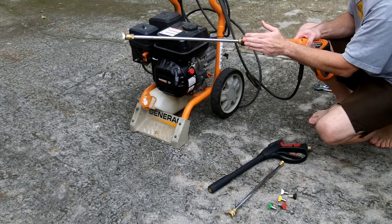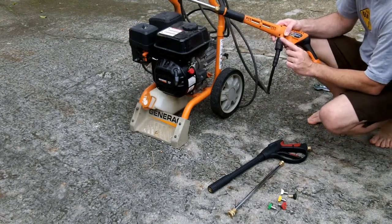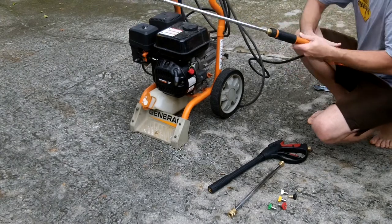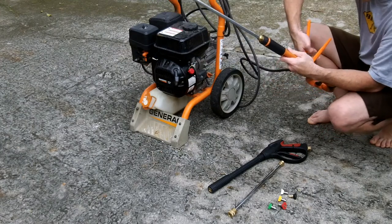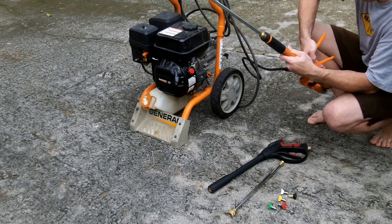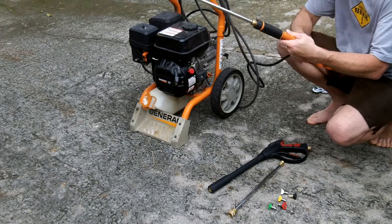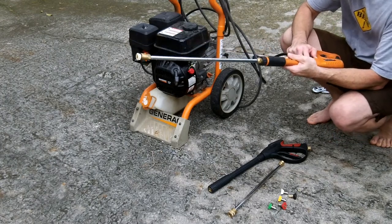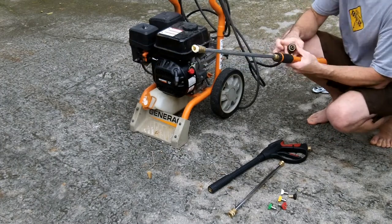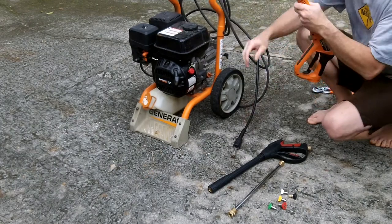Now I'm going to show you how easy it is to swap out your old pressure washer gun with this new one. The only thing you really need to do is take off the hose connector. A lot of times they're a little too tight, so just a pair of channel locks can loosen it just enough to break it loose, and then you can unscrew it by hand.